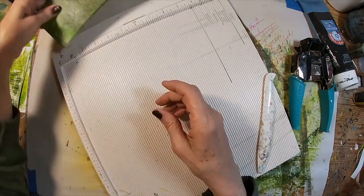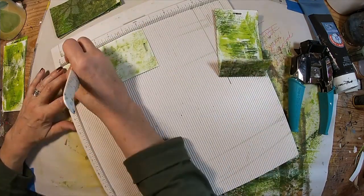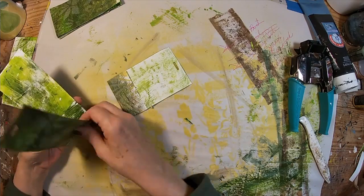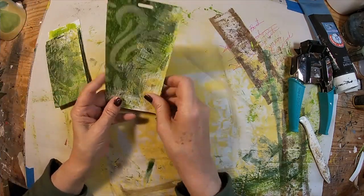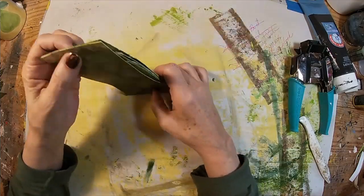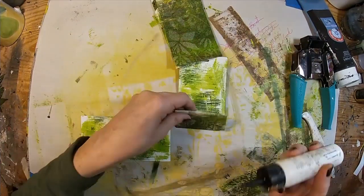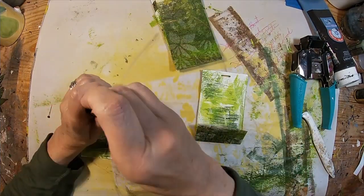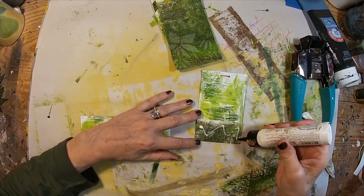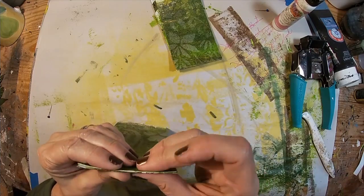Now let's create the outside cover. I'm taking two cards and scoring at three quarters of an inch, and two cards I'm going to leave whole. The full card goes on the outside and the three-quarter-inch card will just glue to the inside. So let's start gluing this together.